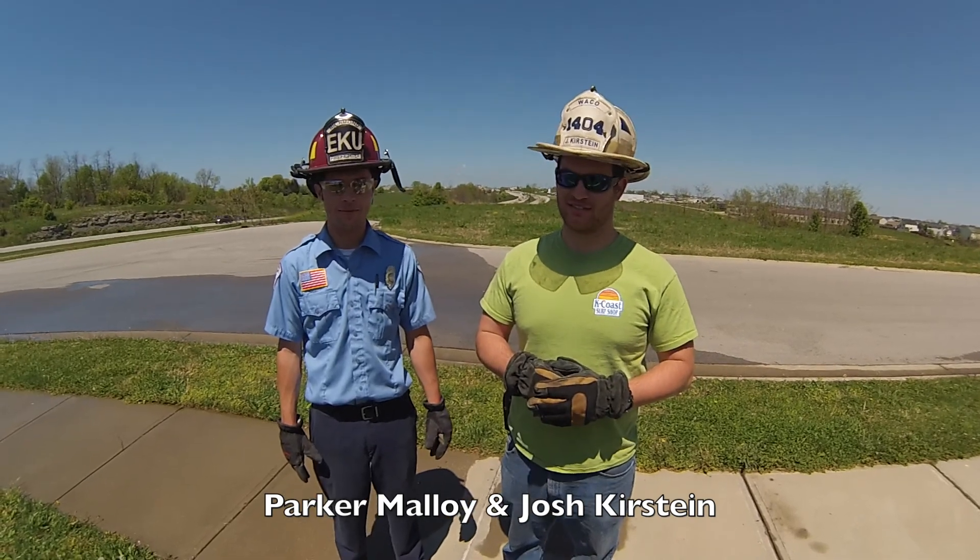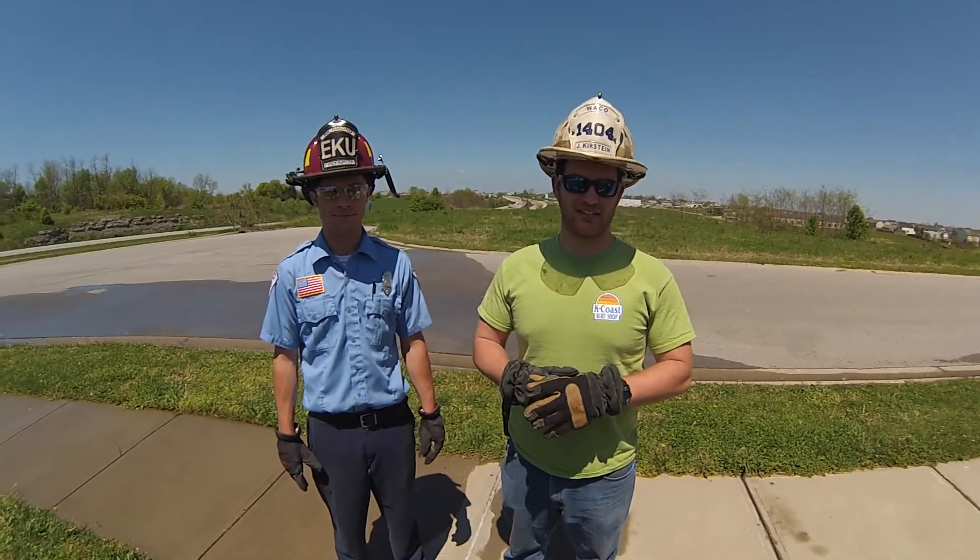Hi, my name is Josh Kirstein and I'm Parker Malloy. Today we're going to show you how to test the hydrant's pressures.